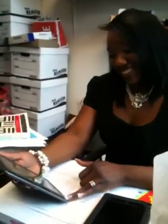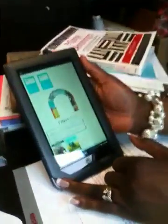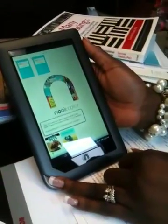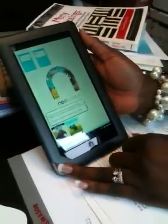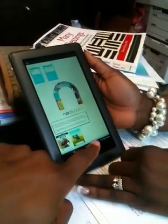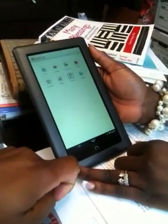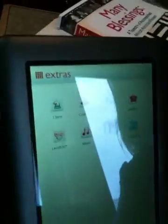I'm sitting here with Shaquita Stevenson, and she has in her hand a Nook Color — brand new, fresh out the pack. I'm going to go over some of the functionalities of the Nook, and right here, this is how you access the standard apps that come with the program.